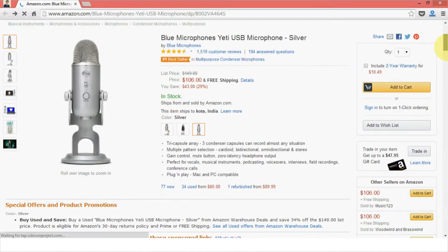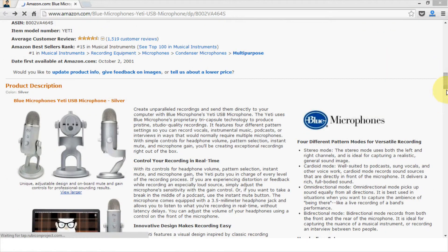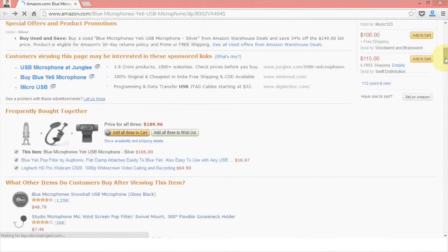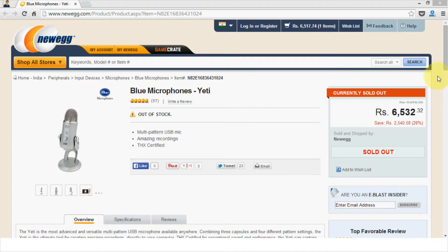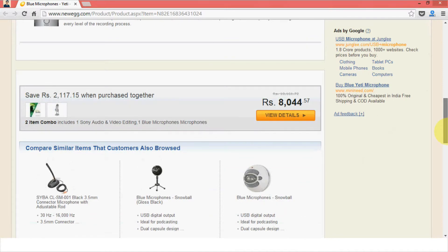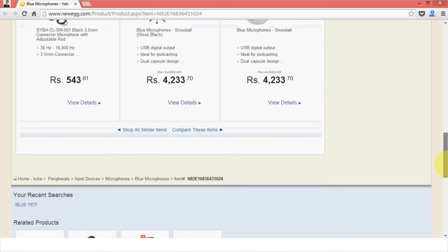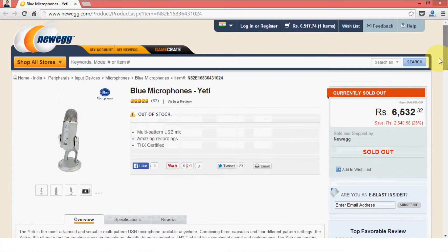To get it from Amazon, it will cost you around Rs. 10,000, including both shipping and customs, but you will have to pay in advance using your credit card. There is also a new option called Newegg, which has started selling products in India, and they are selling it for around Rs. 9,000 — which is a better deal. However, do note that this price may vary depending on when you are watching this video and where in India you are located, due to shipping and customs charges.